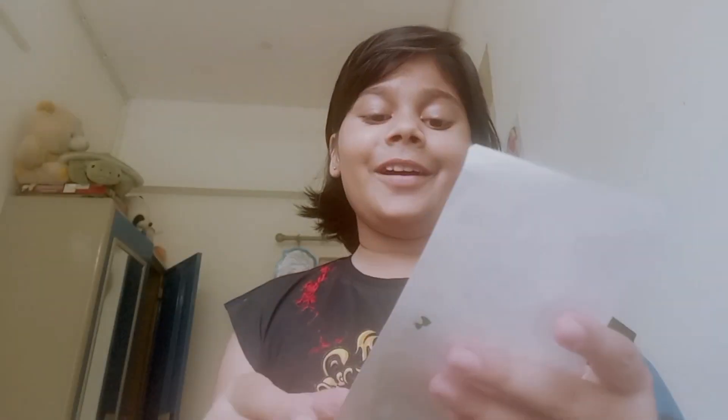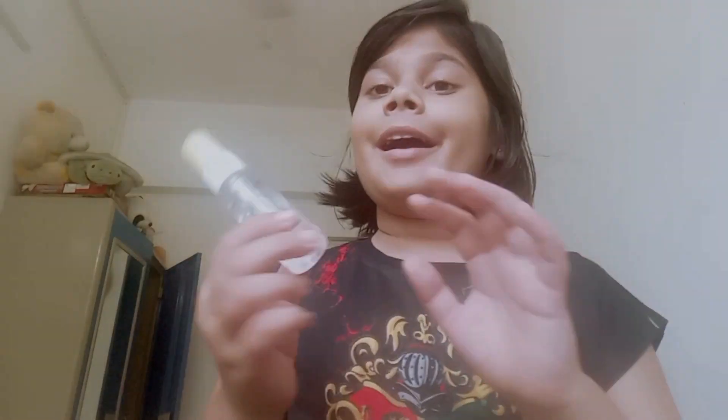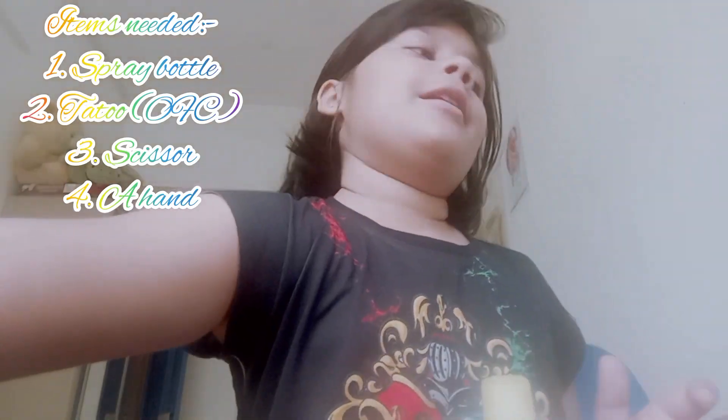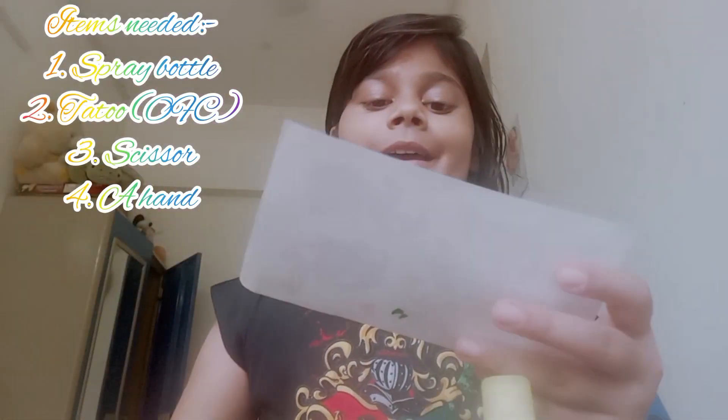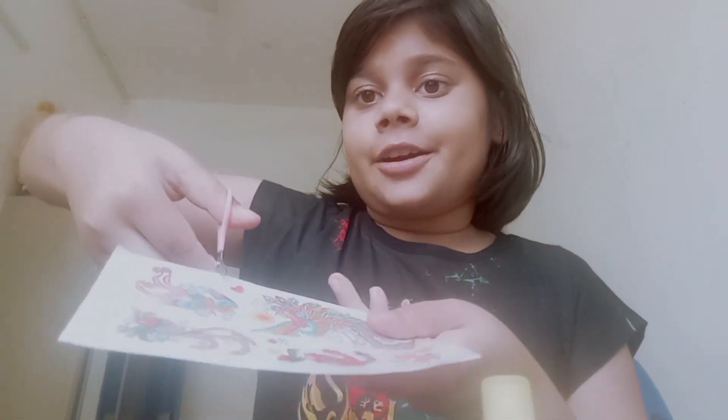I want to put tattoos on, and I'm looking for a way to put them on. Here's my spray bottle and my scissors. So let's do this — first of all, cut your stickers.